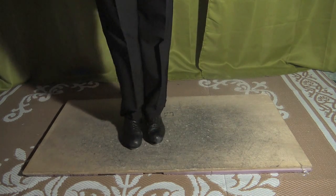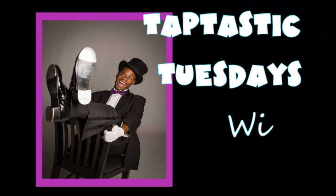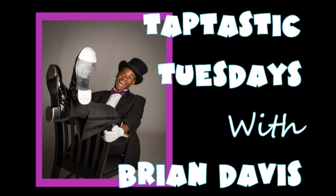All right, and that's it, folks. Taptastic Tuesdays. If you don't want to miss another one of my Taptastic Tuesdays, there are four ways that you can subscribe. I'm on Facebook, Instagram, and YouTube at Taptastic Brian Davis. I also have my own website and mailing list at Taptastic.net. Happy tapping, y'all. Peace and love.